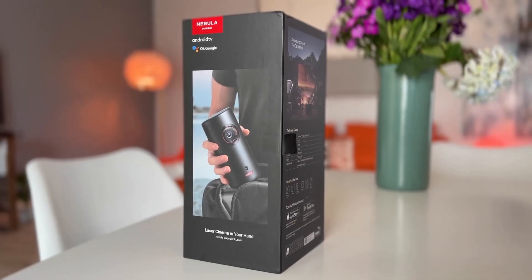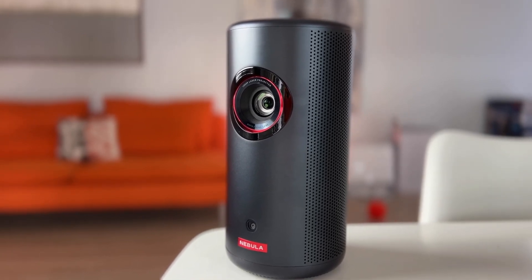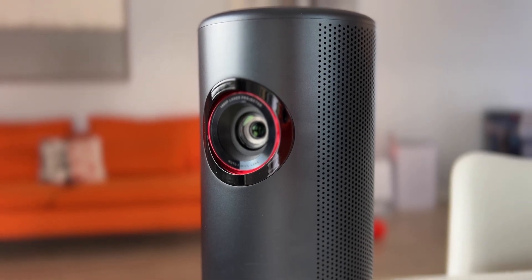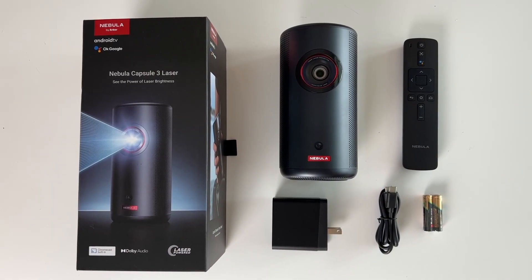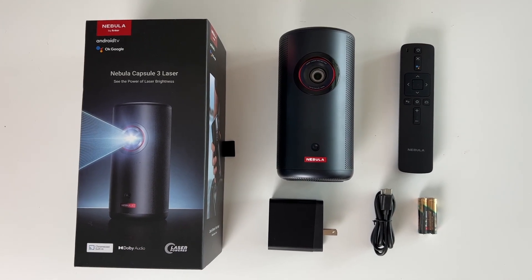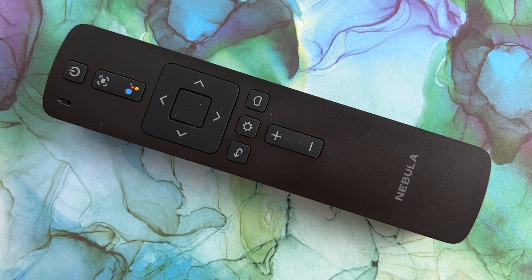Let's take a look at what you get. The Anker Nebula projector is an HD video projector with dual AC and battery power, meaning you can use it while plugged in or wirelessly. The device uses WiFi to connect to streaming content using the built-in Android TV, so you can watch TV and movies almost anywhere. In the box, you get the cylindrical projector, which is similar in size to a pint can. There's a plug and a USB-C cable for power and recharging, plus there's a remote control with batteries included.